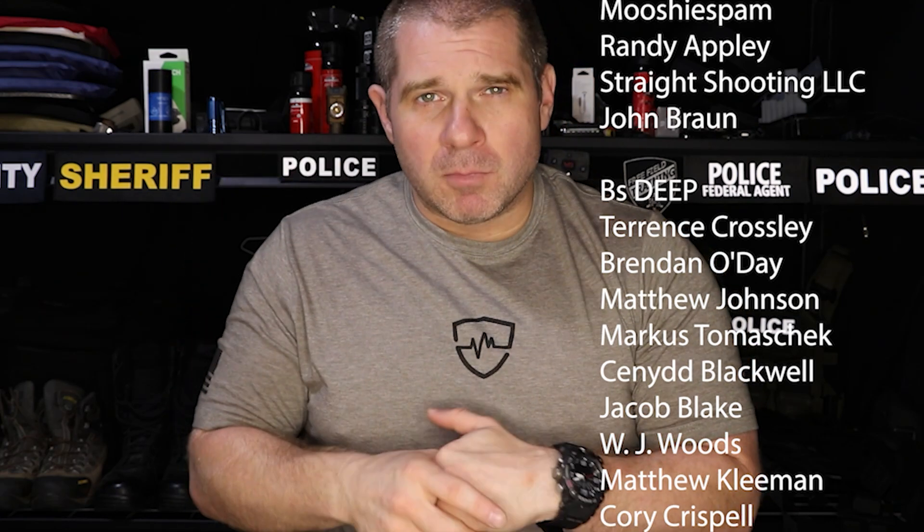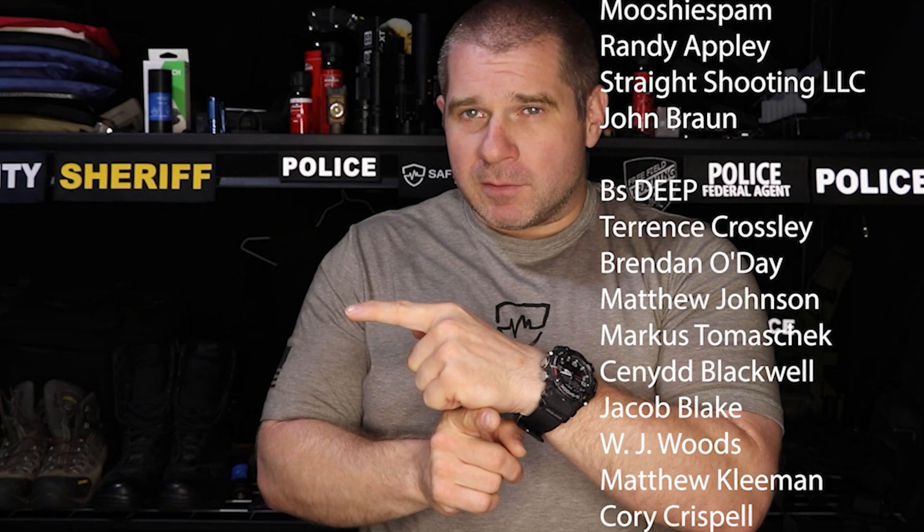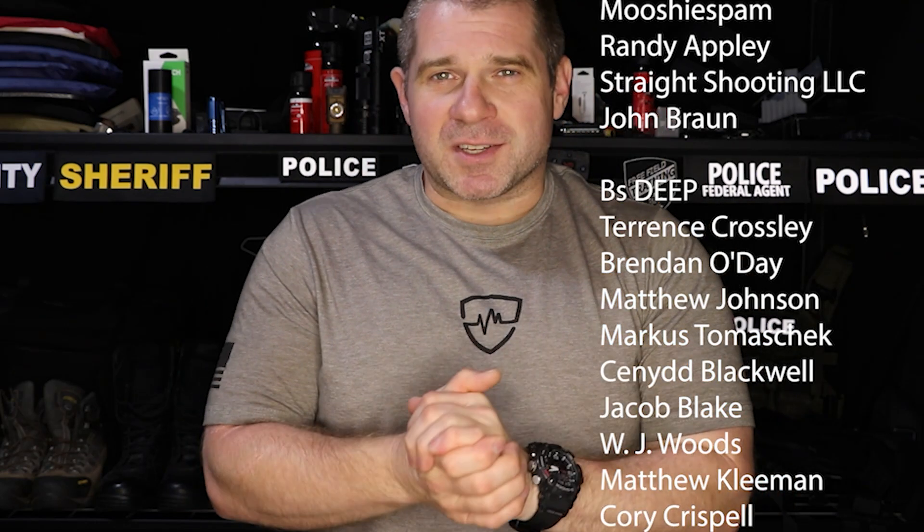That's your free field training for today. While you're here, check out one of the other videos we made, or subscribe so you can see more. Or you can check out Patreon where you can see how to get your name put on the videos. I'll see you guys next time.